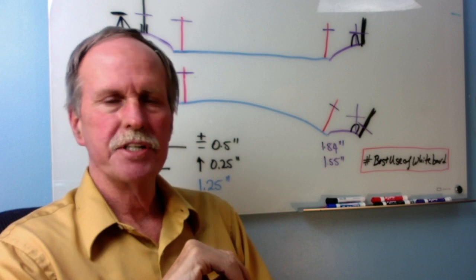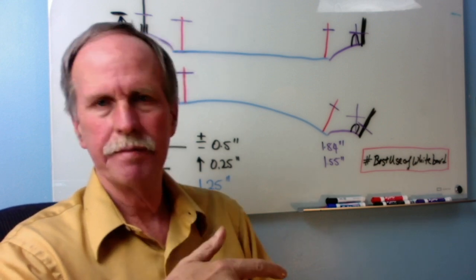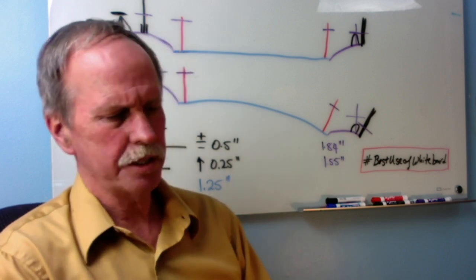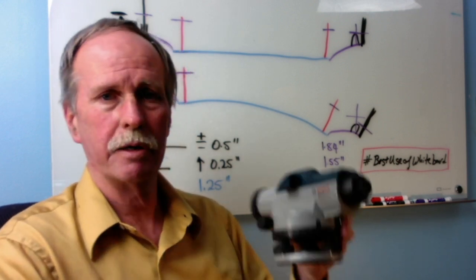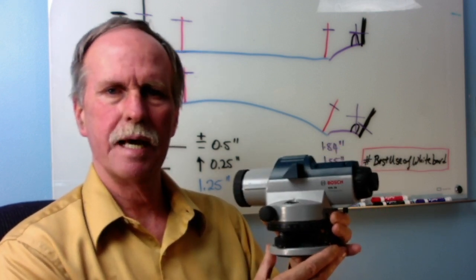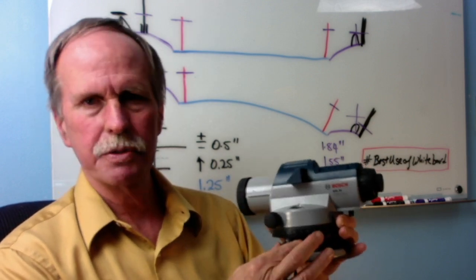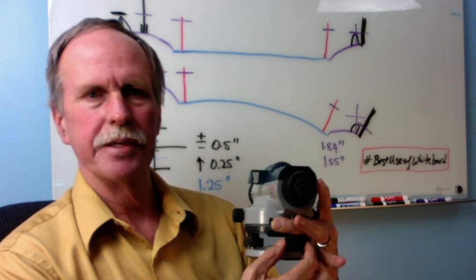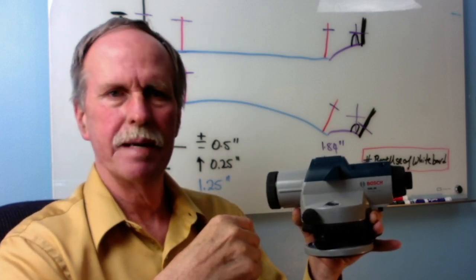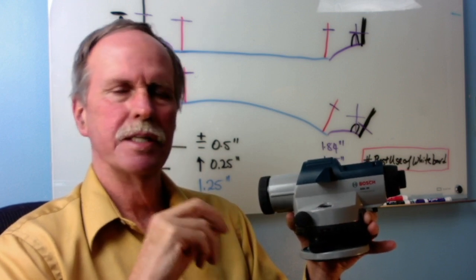The first step in presenting any scientific evidence is you have to describe your methods and equipment. I'm going to have a link to this particular auto level in the description. This is the Bose GOL24 Auto Level. When you mount this on a tripod, the first thing you do is level the top of the tripod using this little bubble. Then you use three screws to do a very fine leveling once you have the basic level on the tripod taken care of. The third way these auto levels determine what's level is that they have a pendulum in them.